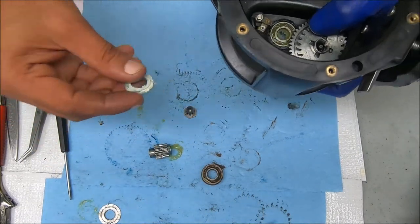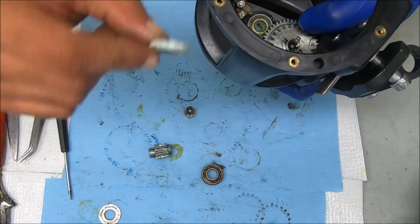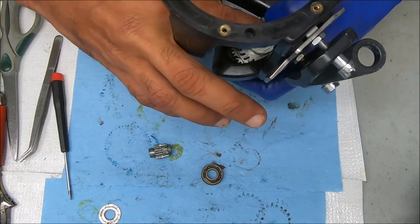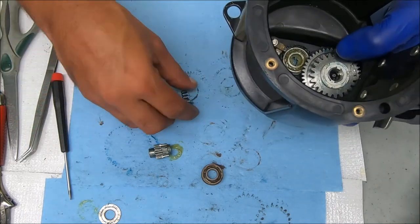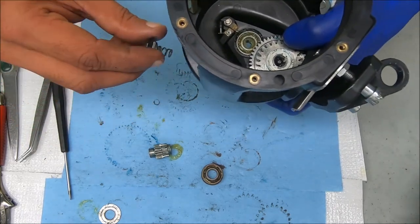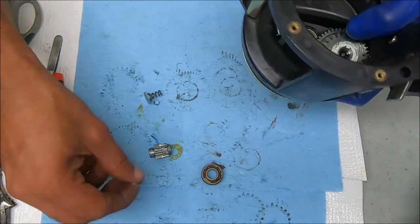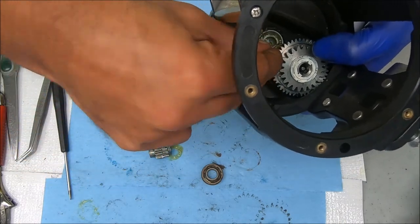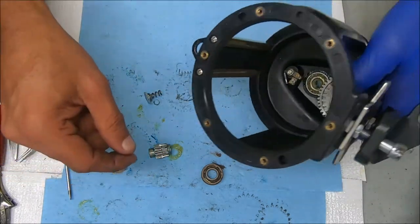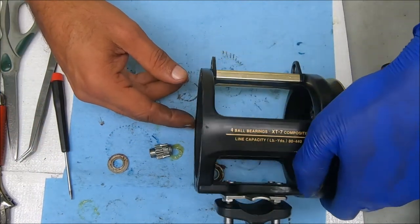Take this piece — that deep end or concave end going down into the screws there — and screw this in. Wait, I forgot my washer. Let me get the new washer here because I don't like that old one there.